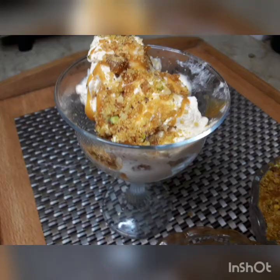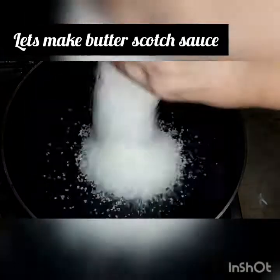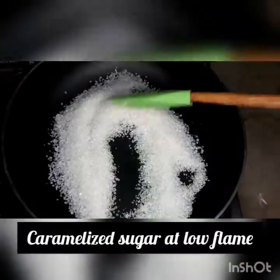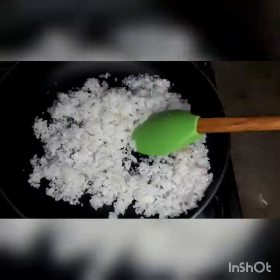Let's start making the sauce first. I took a pan and added 1 cup of sugar. In the sauce we will add 1 cup of sugar and we will caramelize it.